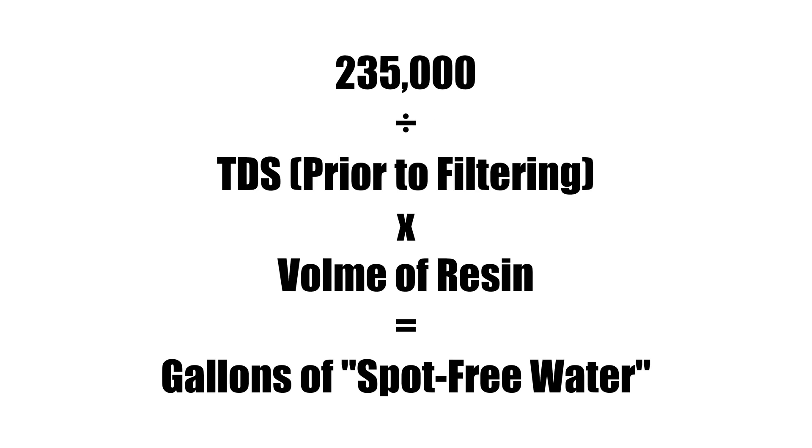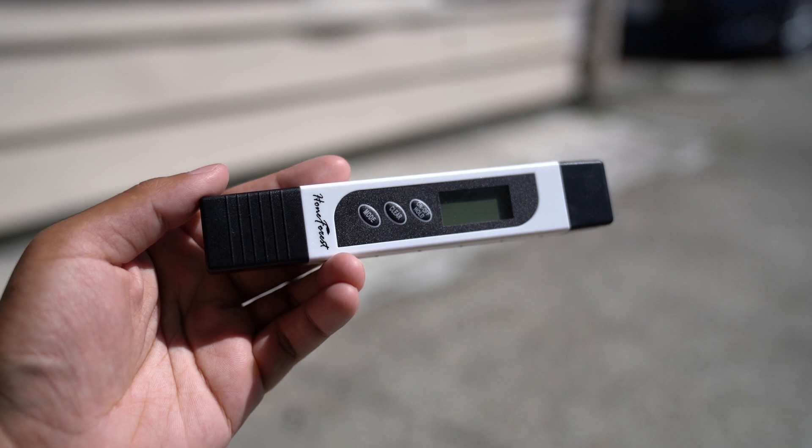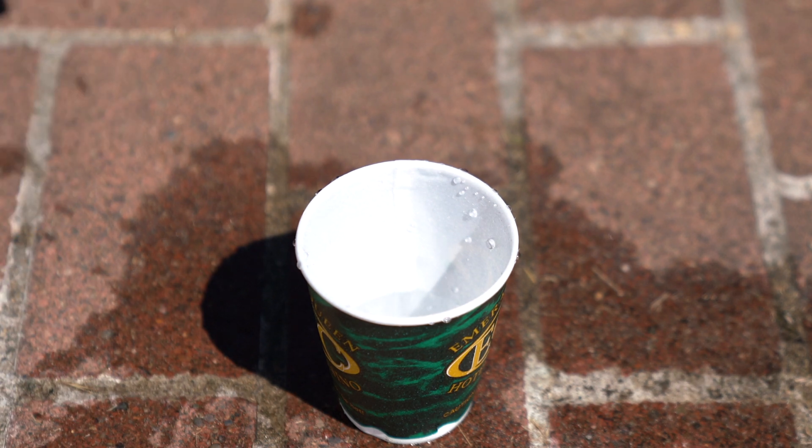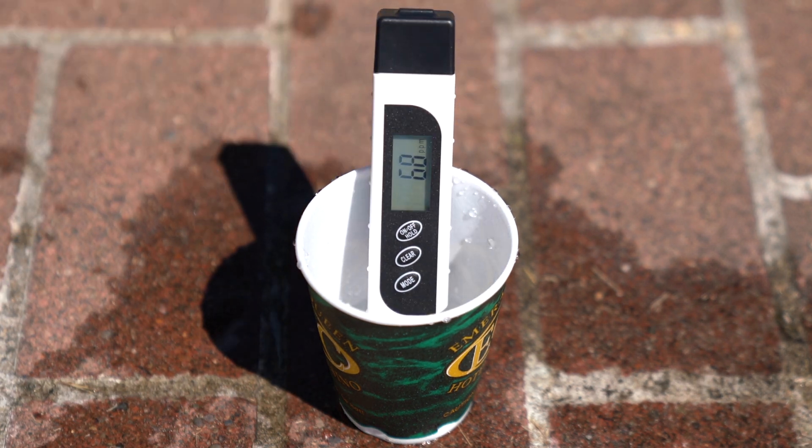After some research, I found a webpage published by CR Spotless with some good information — I'll link it in the description. The important thing is that this page gives us a formula to calculate the amount of water we can expect to get from any system, given that we know our water's TDS prior to filtering and the amount of resin the system uses. The formula is 235,000 divided by the unfiltered water's TDS, multiplied by the volume of resin, and this equals the gallons of spot-free water. The DI Pro uses 1 whole cubic foot of resin, so the resin variable is nullified. To find my TDS, I ordered a cheap TDS meter from Amazon and tested my water every day for a week, which showed readings of around 59 to 91 ppm — relatively low.